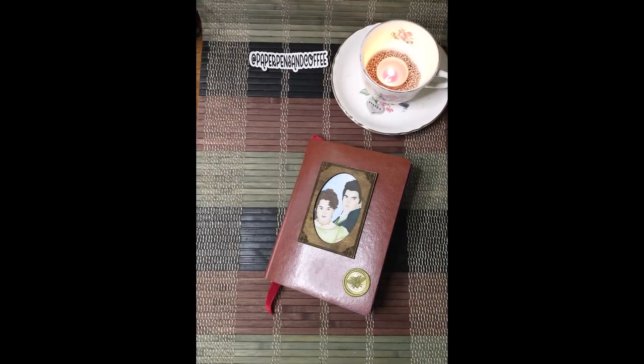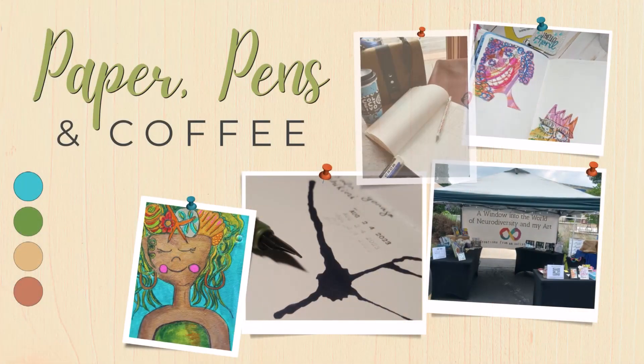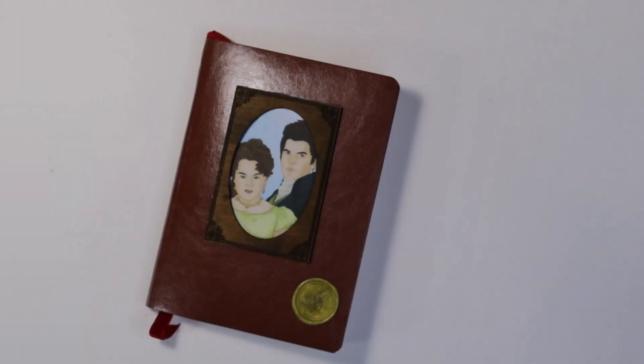In today's video, I'll be showing you how I created my own Bridgerton Journal. Hey everyone, welcome back to my channel, Can't Have Paper, Pens, and Coffee, and thank you for joining me today.